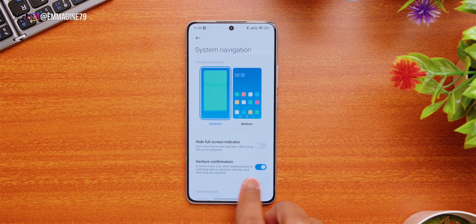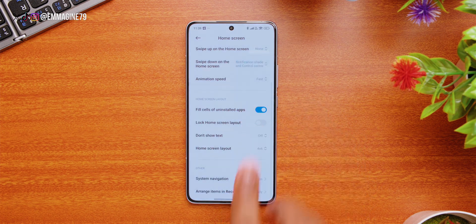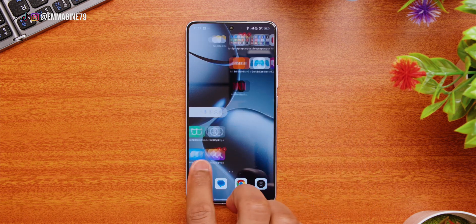Next, let's speed up the home animations to make the phone feel faster. Go back to the Home Screen settings, find Animation Speed, then change the setting to Fast. This will speed up transitions and make the phone feel noticeably more responsive.